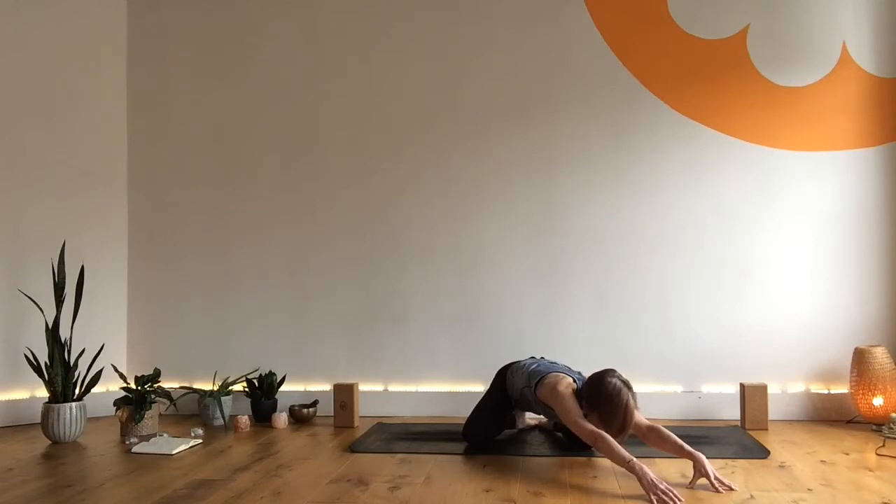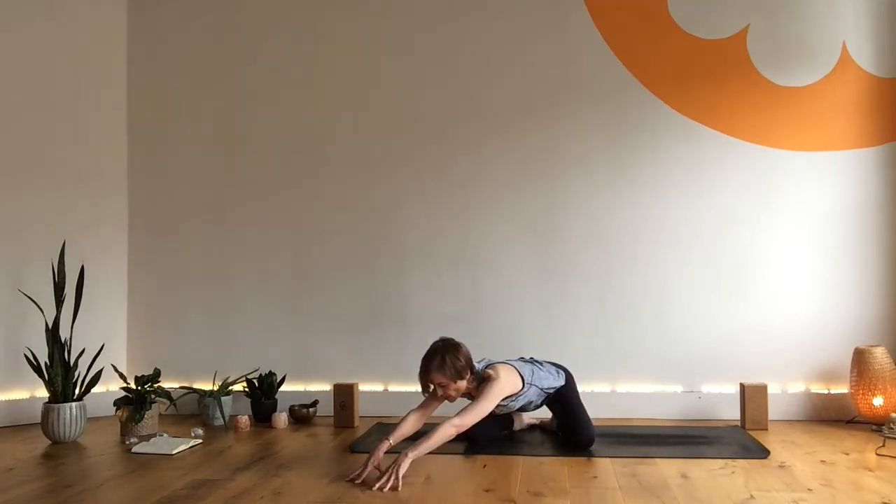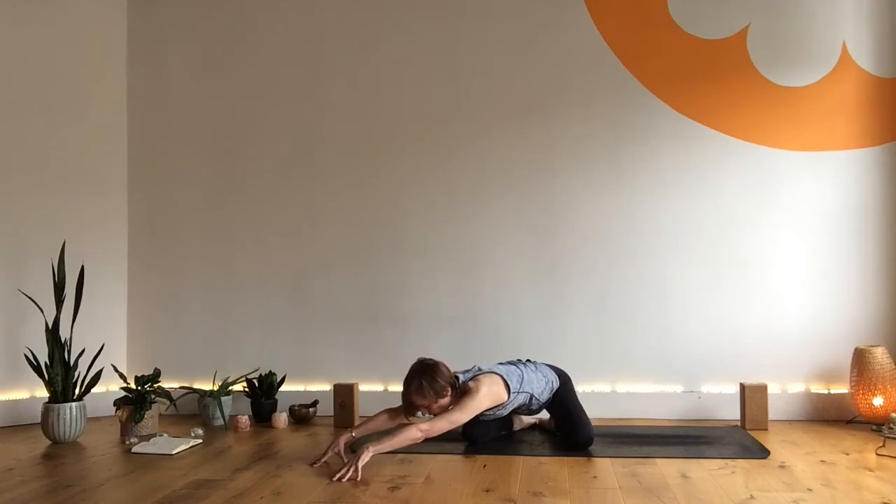On an inhale, walk back through center and then walking the hands over to your left until you feel a stretch on the right side of the body. You might feel like the hips want to follow, but see if you can draw that right hip back, left hip forward, then relax the head. Continue to find that wave of breath.